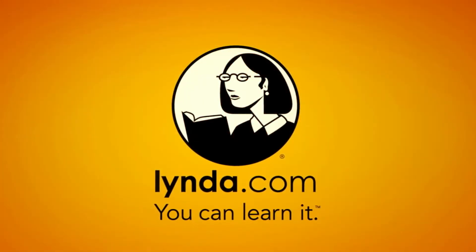This episode of Geekbeat is brought to you by Lynda.com. Hey guys, today we're going to tackle a subject you wouldn't normally even think about when it comes to our show production. But that's okay because we think about it all the time, and that is how to get the best sound possible to go along with our video.